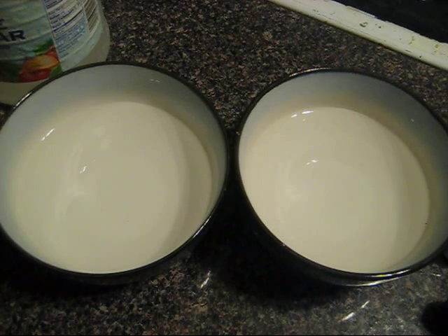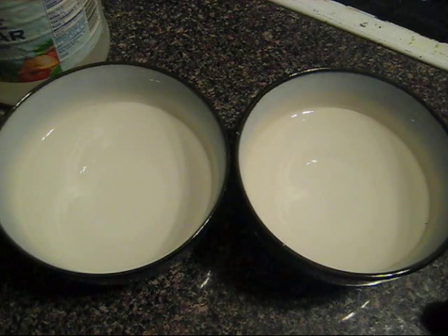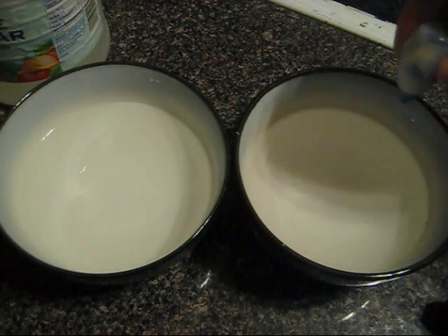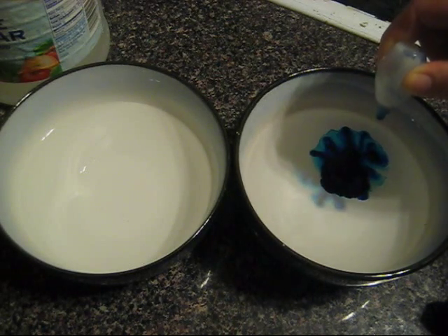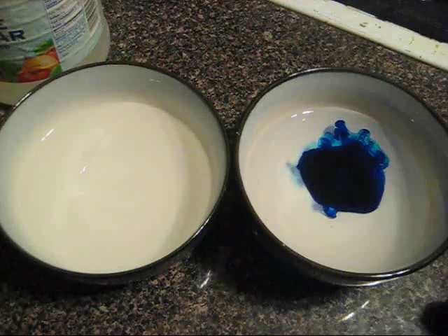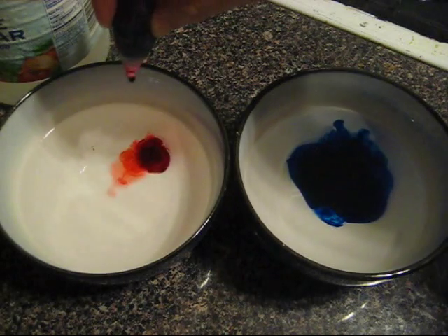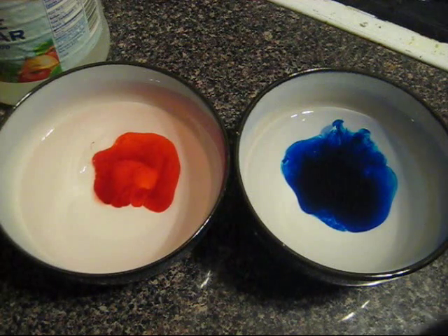I should be finding out the gender of my baby in a couple days, but I'm going to start by setting up the prep. So in both of these bowls I have just water, and I'm going to add to one of them four drops of McCormick's Neon Blue, and to the other bowl four drops of Neon Pink.